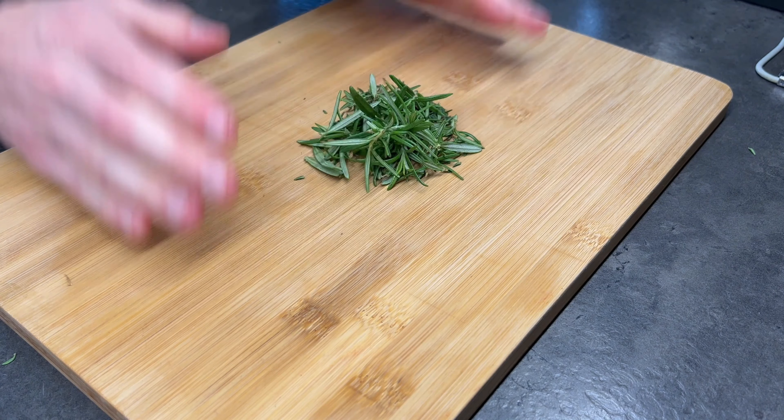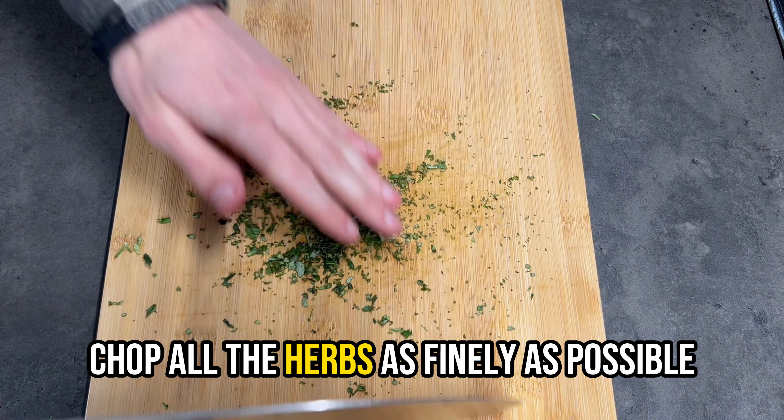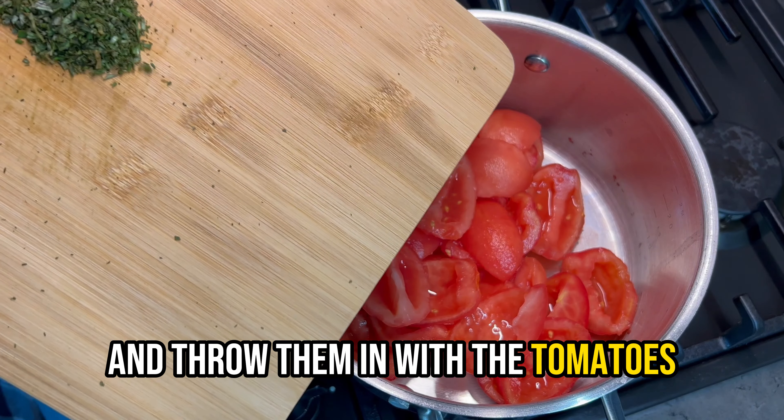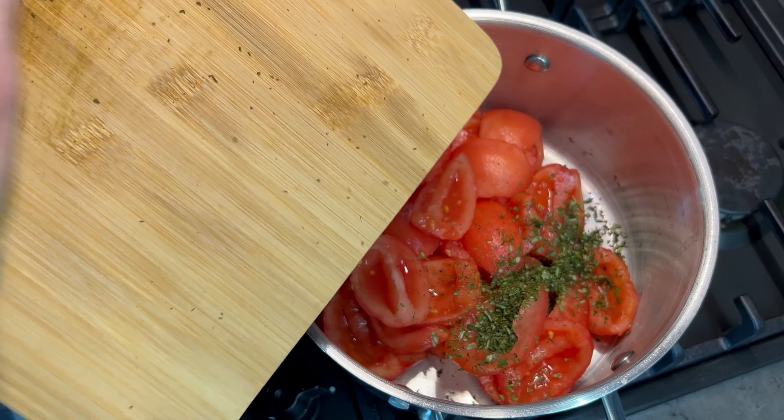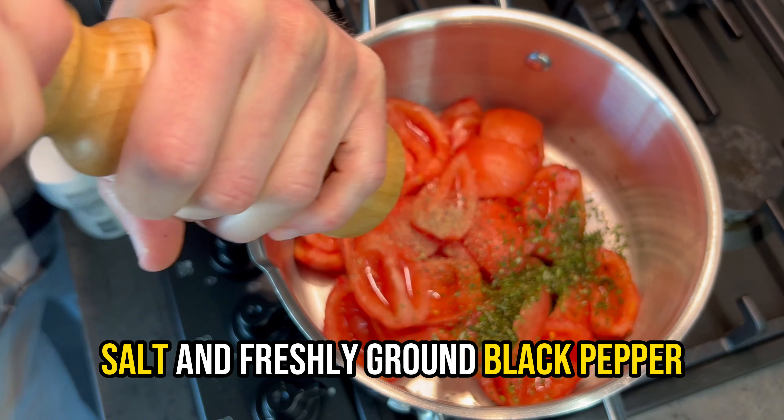Throw all the tomatoes in the pan. Pull off the rosemary and thyme leaves off the stems. We're not going to use the stems because they are not edible. You can also use dried herbs — in that case you can skip these steps.